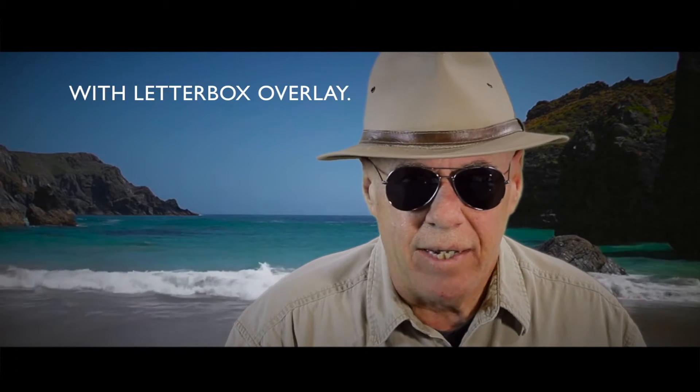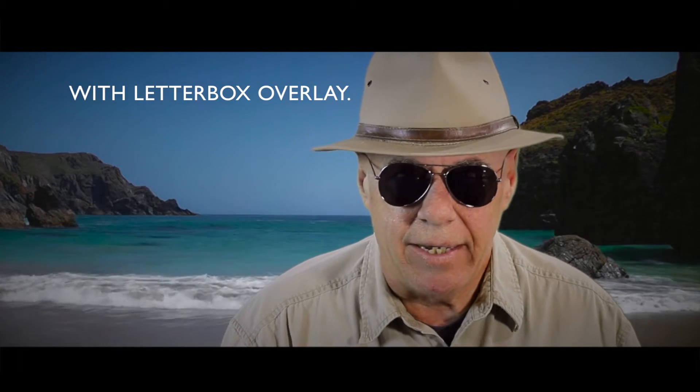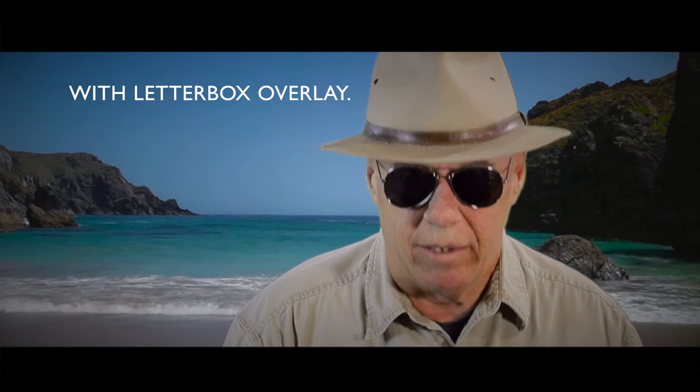Hello my YouTube friends, it's me your old buddy Magnum. I'm not at the Magnum video studio today — I am actually on the beach in Aruba and it's a beautiful day. The ocean waves are coming in behind me; I don't know if you can hear them or not.